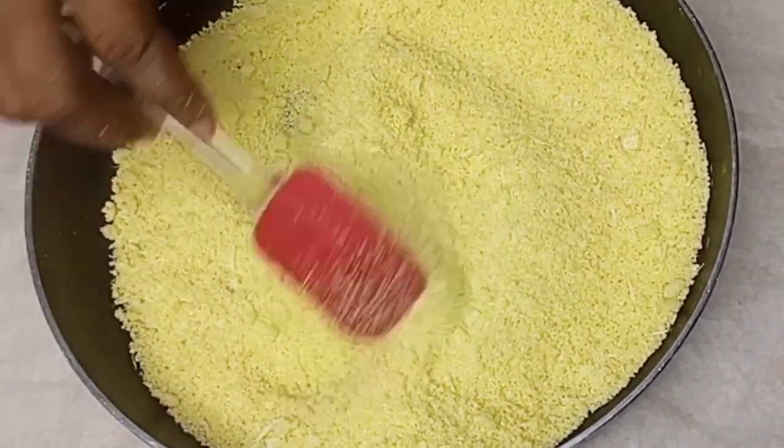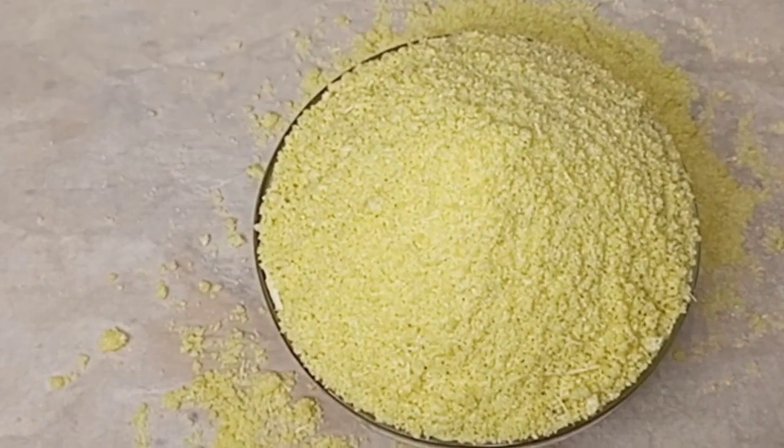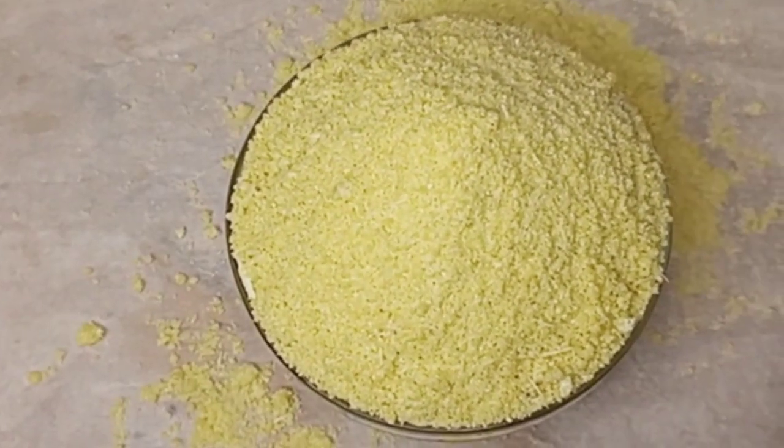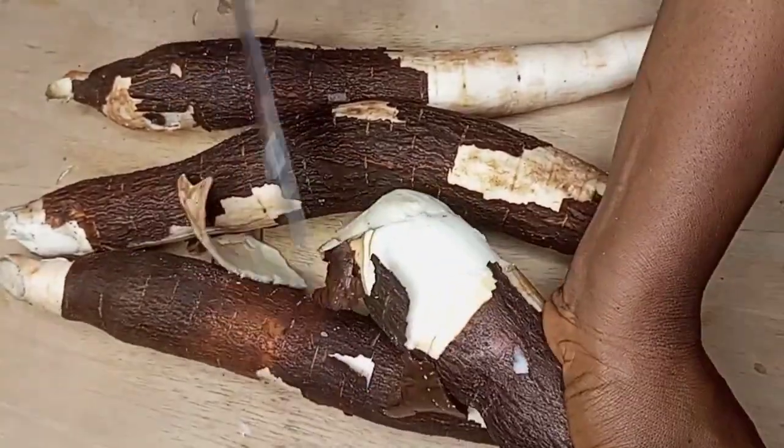You might be wondering how yellow gari is made. In this video, I'll be sharing with you how you can make your own homemade yellow gari at home. You can use it for both eba and for drinking.